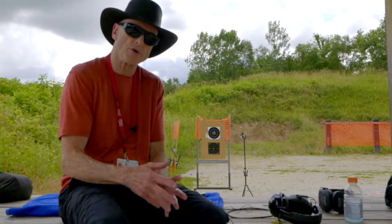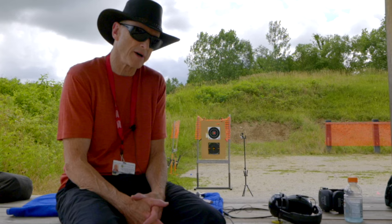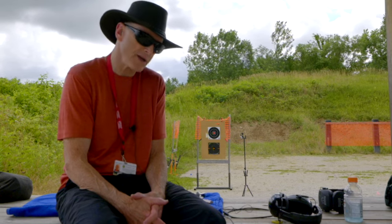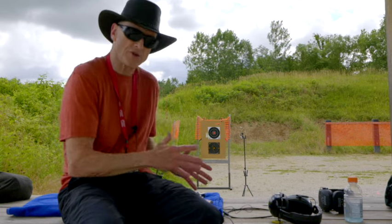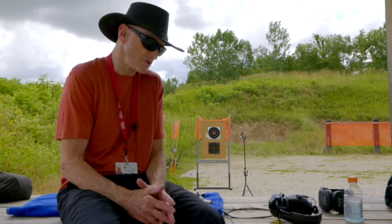Some of you wrote in the comments section on the first video that you had some ways to modify the sights. I'm just going to leave this gun original the way it is — I'm not going to modify the sights.